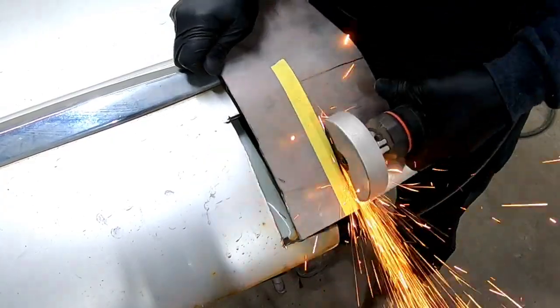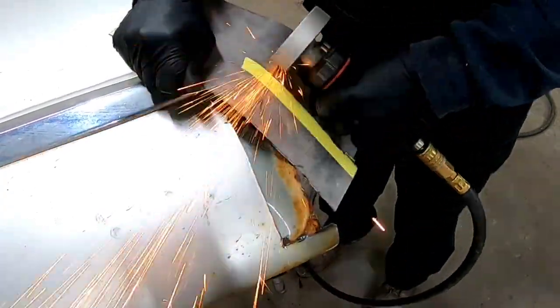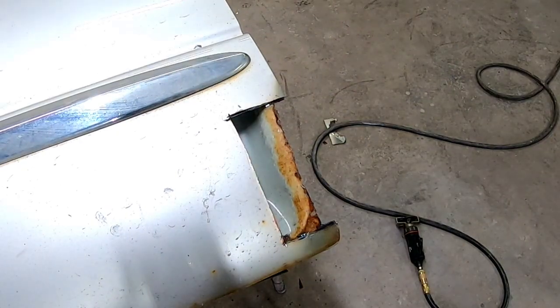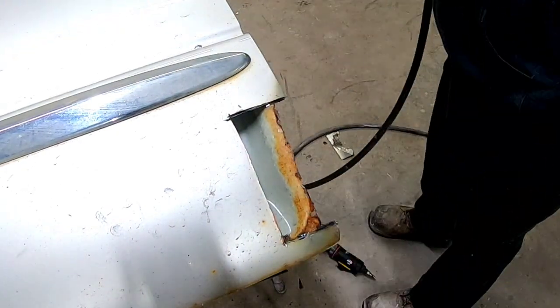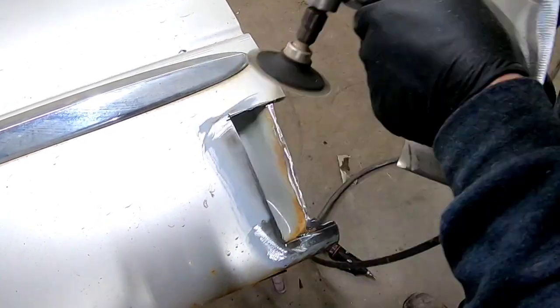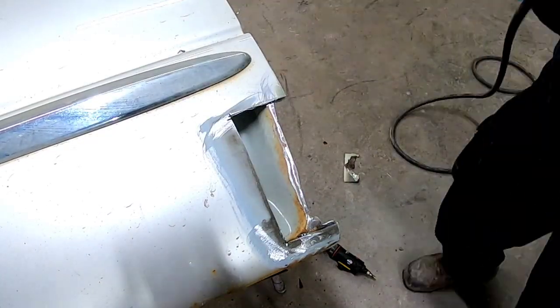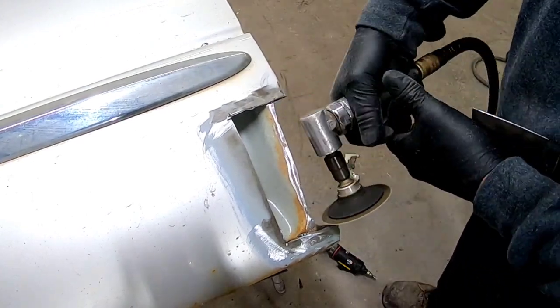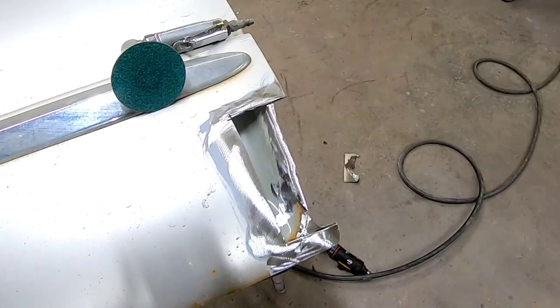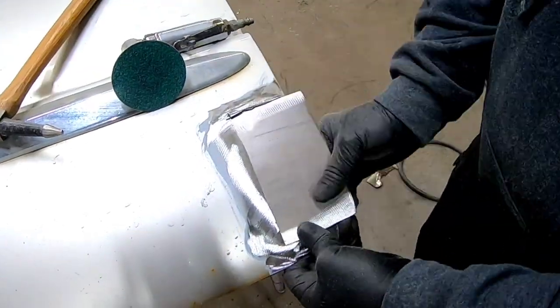I'm going to trim that edge up, cut out my patch panel, and then we'll do some metal preparation on the inside of that door. I'll do a quick test fit of the patch, and then we'll grind away as much of this rust on the inside door as we can. We want to remove all that rust if possible. If you can't get down in the pits, you can use a sandblaster to sandblast that rust out, and then hit it with a rust inhibitor like Ospho.